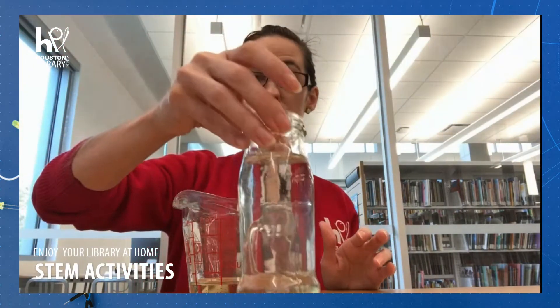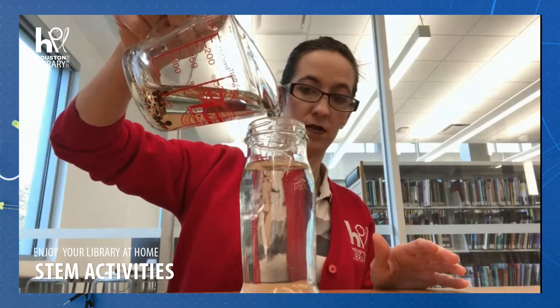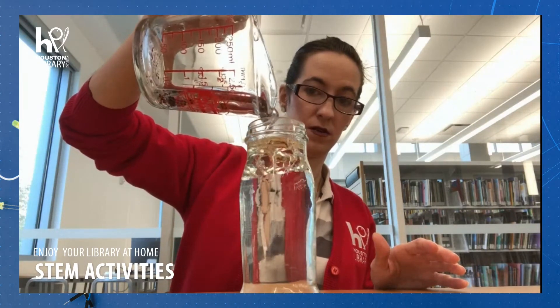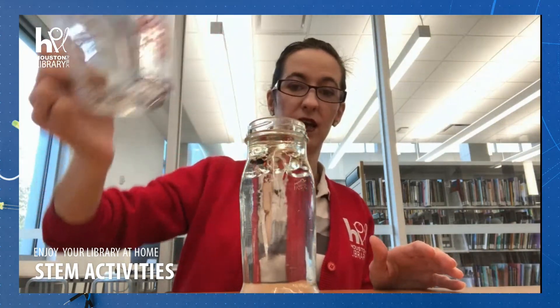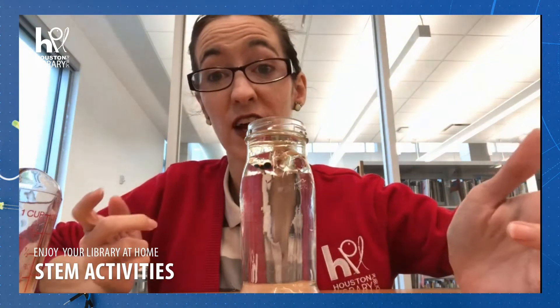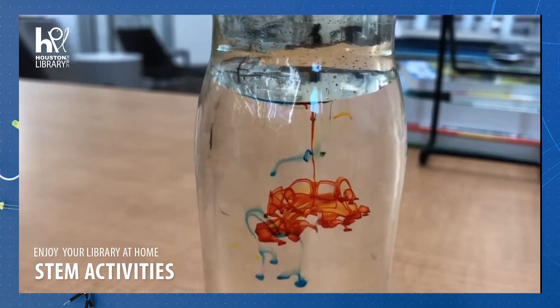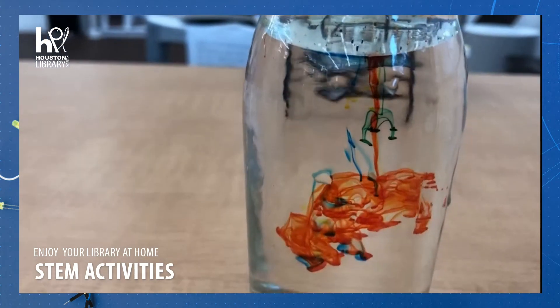Now take your water and go ahead and pour it in. After a moment or two, you'll see the oil settle at the top, and then the food coloring will start to shoot down to the bottom, creating a firework effect. Traditional food coloring is water-based, and remember what happens to oil and water? The oil remains at the top, but the water will start to sink down to the bottom.